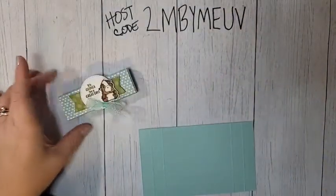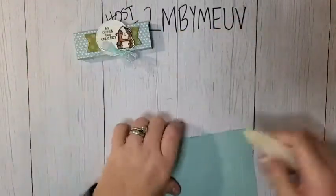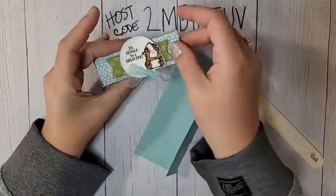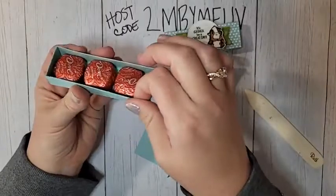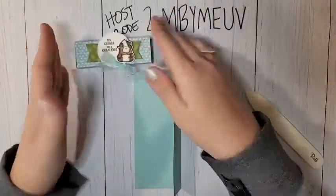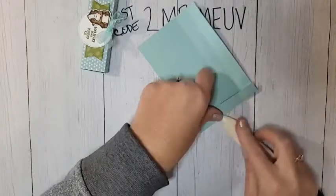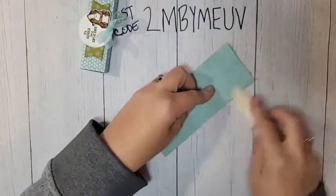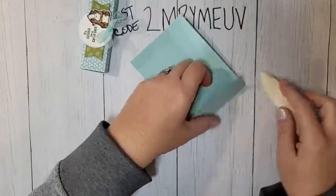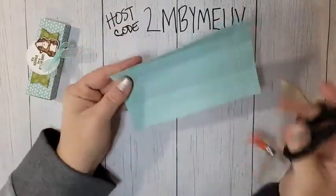This is a version of a matchbox slider. I like to reinforce the sides by folding them over so they're sturdier — when you're pushing and pulling the slider you want those sides to be nice and sturdy so they don't bend out of shape, warp, or tear. I always do double score lines here to reinforce them. Now let's do some cutting.